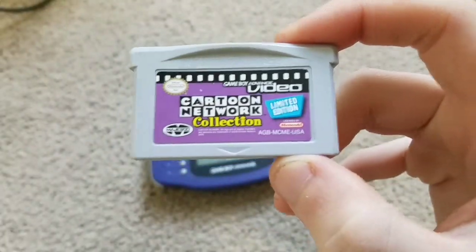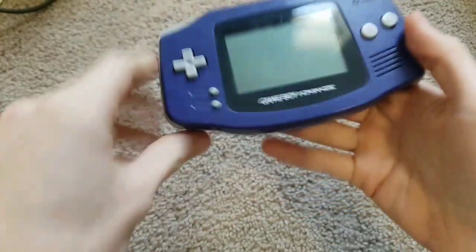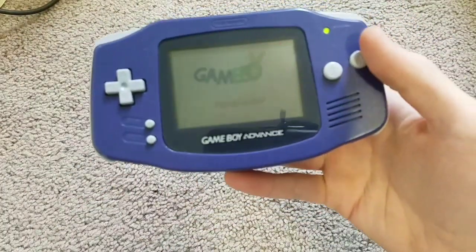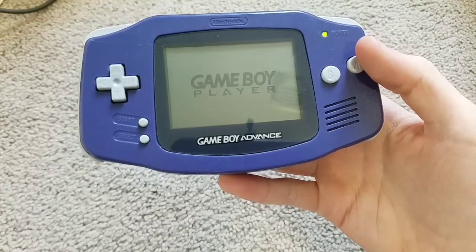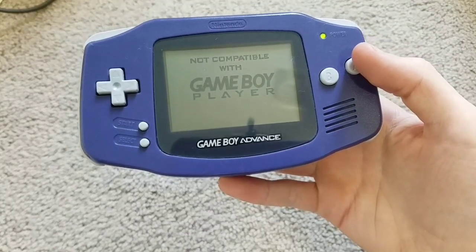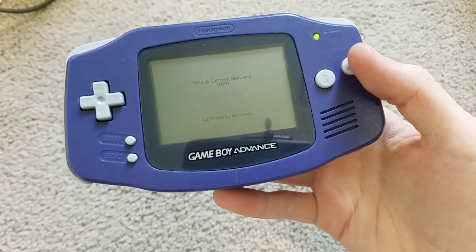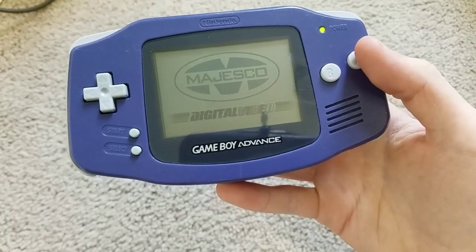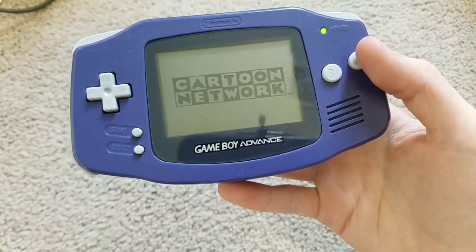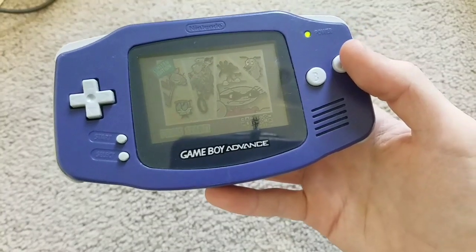Next up, Cartoon Network Limited Edition for the GBA Video. Not compatible with Game Boy Player, sadly. And as you can see, it works.